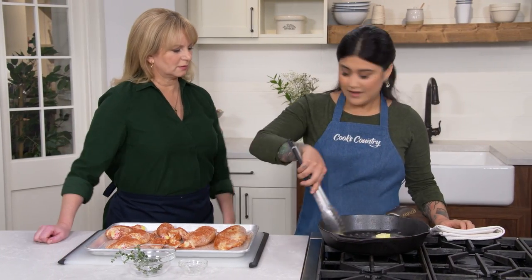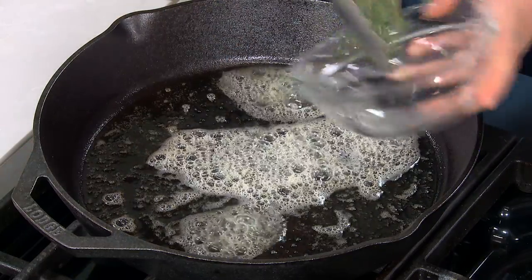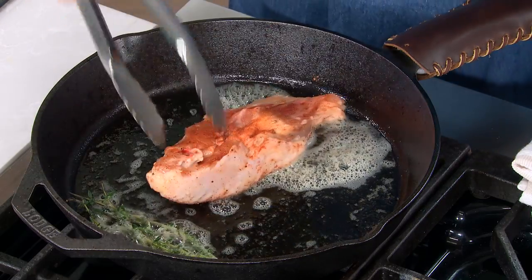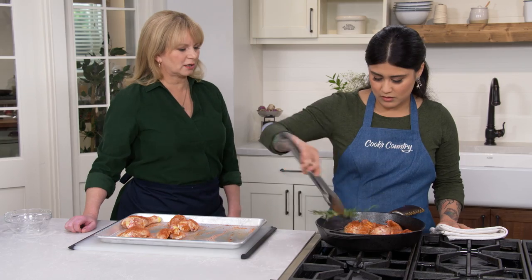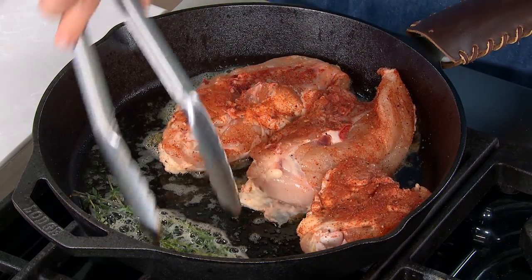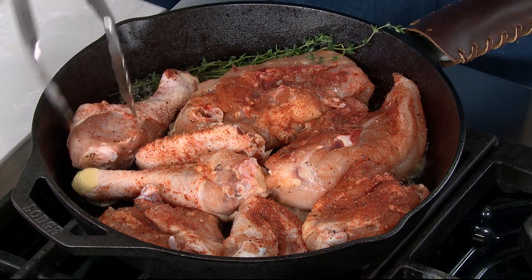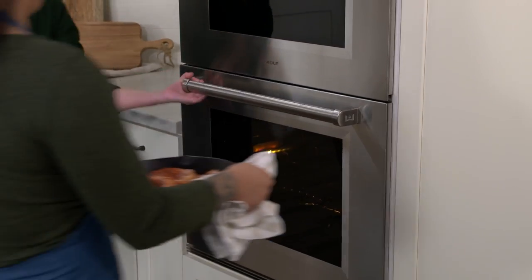If you don't have a handle cover for your hot cast iron skillet, you can wrap it with a towel just to remind yourself that it's hot. To this we're going to add six thyme sprigs for some aromatics. We're going to start off with our chicken, skin side first, because we want that immediate browning. You have to figure out how to jigsaw it all in there — kind of like Tetris. Move the thyme sprigs if they're in the way. So all going skin side down. We're just going to pop this in the oven for 15 minutes, still at 450.